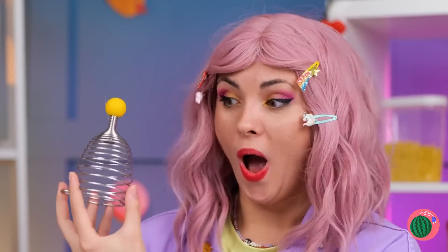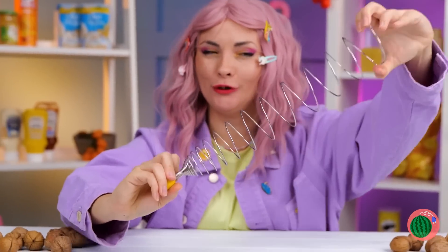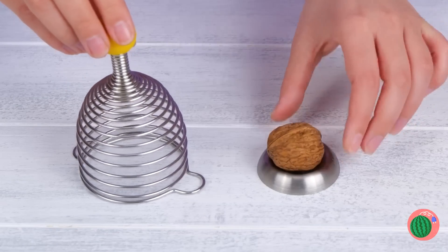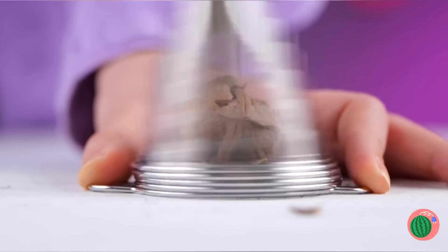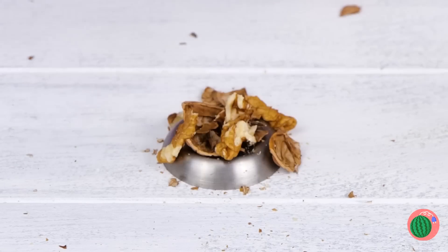Thank you, Mr. Ceiling. It may not look like it, but it's our brand new nutcracker. Let's try it out. Push down and it works. I'd say you've earned yourself a treat.